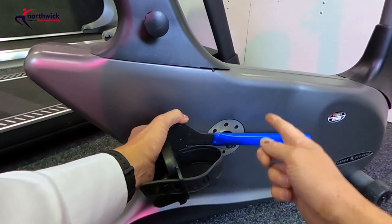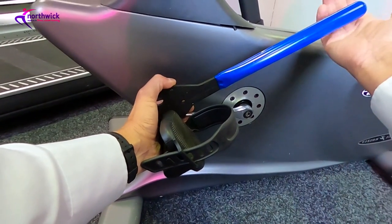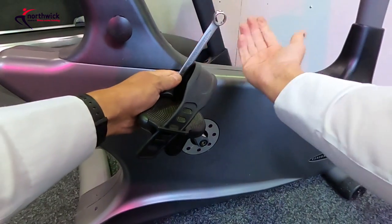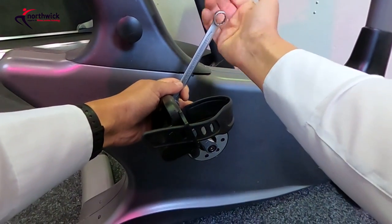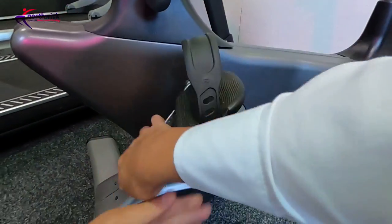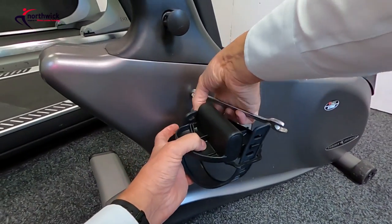Working on the right-hand side, it's righty tighty — going clockwise tightens the pedal, so to loosen it you go left, lefty loosey. A sharp tap to the end of the tool will release the pedal. The problem with using shorter spanners is that you get less leverage and less mechanical advantage. It can be hard on your hand, so you may want to wear a glove or put a cloth over the end. Give it a good sharp jab and normally that's enough to release it.